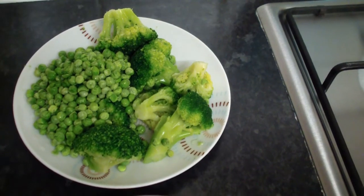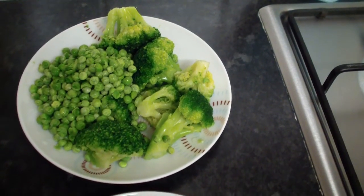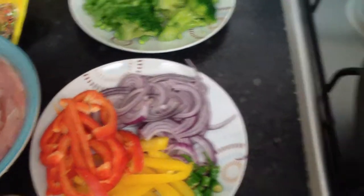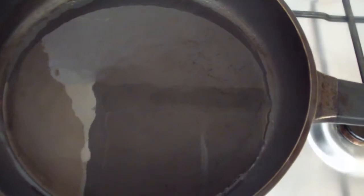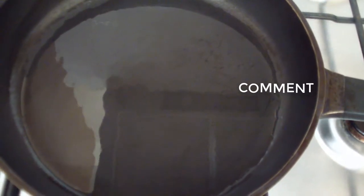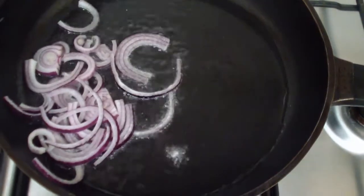I have frozen green beans and frozen broccoli. Let's get started! I forgot to mention — I have five tablespoons of oil here. I'm heating it on medium heat and then I'll be adding the onion.